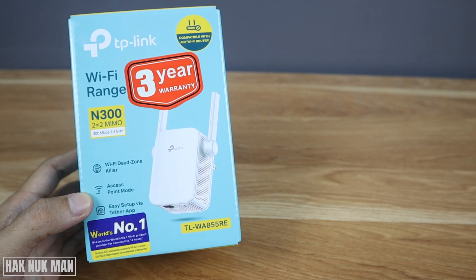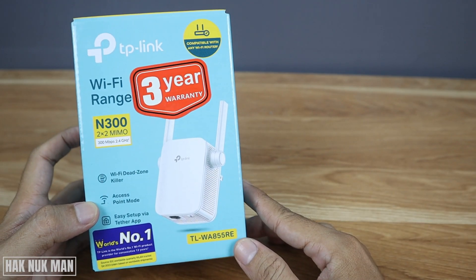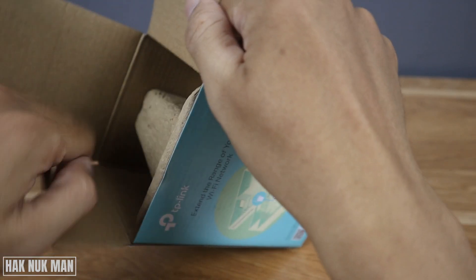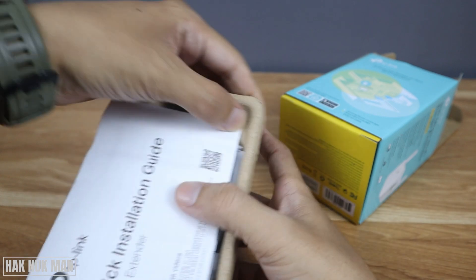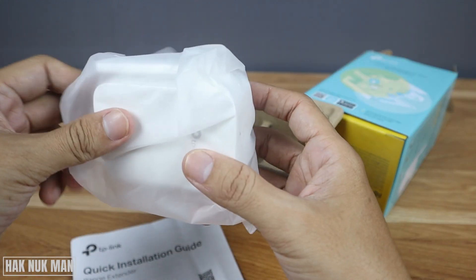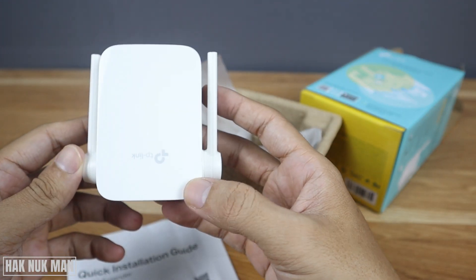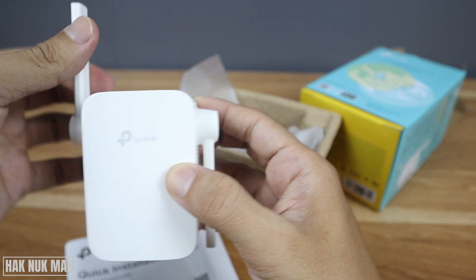Today's video I'm going to unbox and set up the TP-Link N300 Wi-Fi range extender. Let's take it out — inside you've got a quick installation guide and the Wi-Fi range extender inside that plastic.